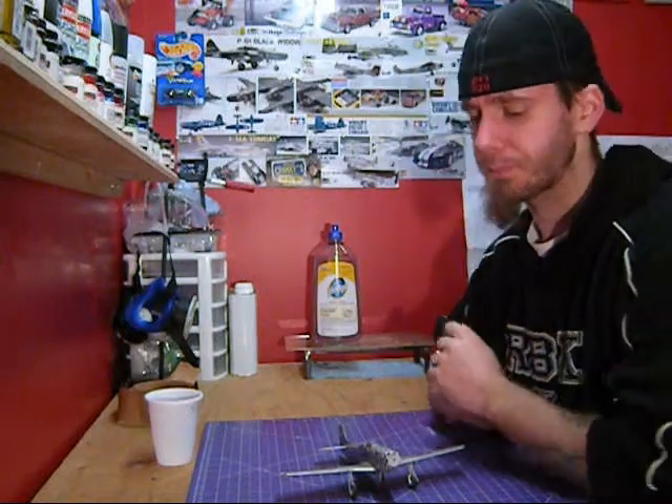Hey guys, Jay here at Northview Model Shop. I want to do a quick video on how I use the Future floor polish for a clear coat.